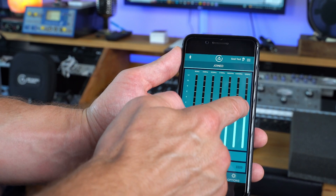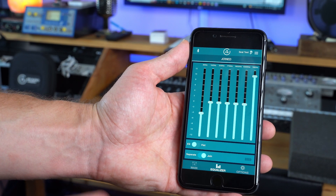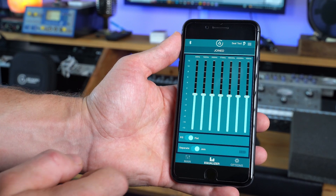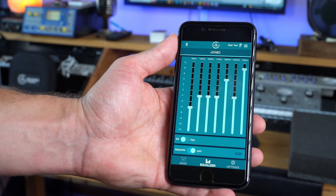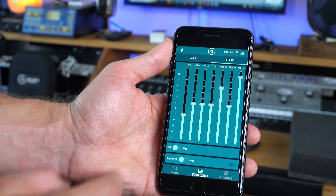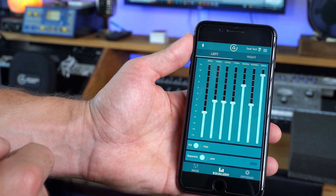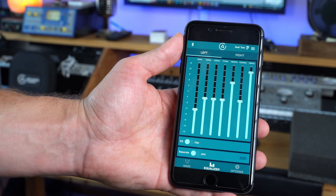While the EQ can be useful to subjectively adjust output to taste, individuals with hearing injury can actually use the available gain to help compensate for their hearing loss. A hearing care professional can help guide you through this process and even measure the effects with functional testing in a sound booth. Let's take a moment and hear a few sound samples with the 7-band EQ in action.